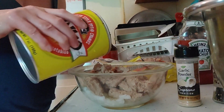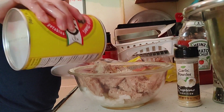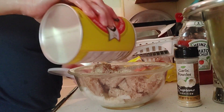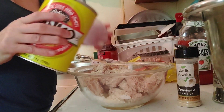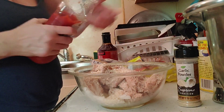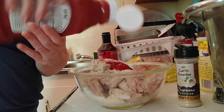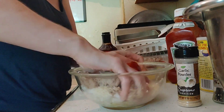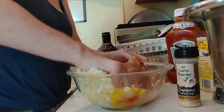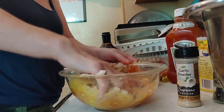I'm going to sprinkle out my panko — about a tablespoon — and eyeball it to cover the top of the meat. I'm going to take my ketchup and add about a tablespoon. Then take one clean hand and mix it all well.